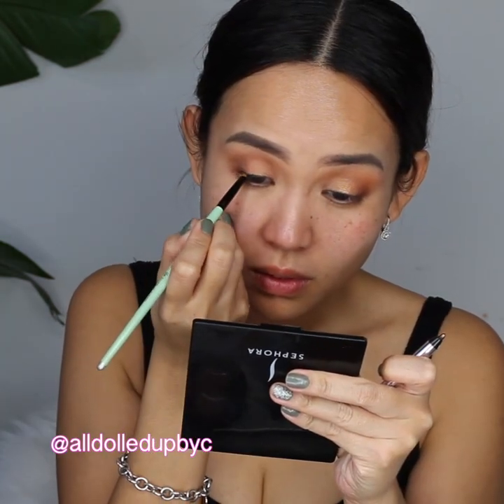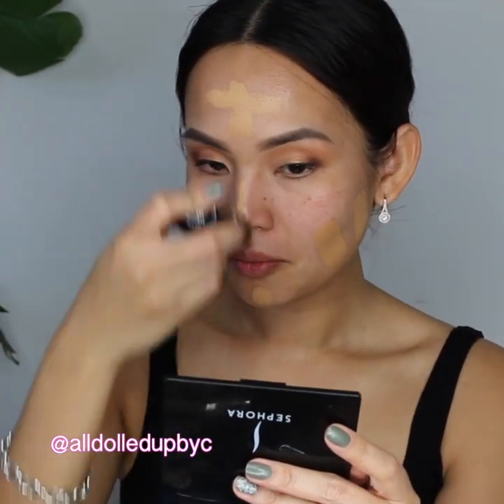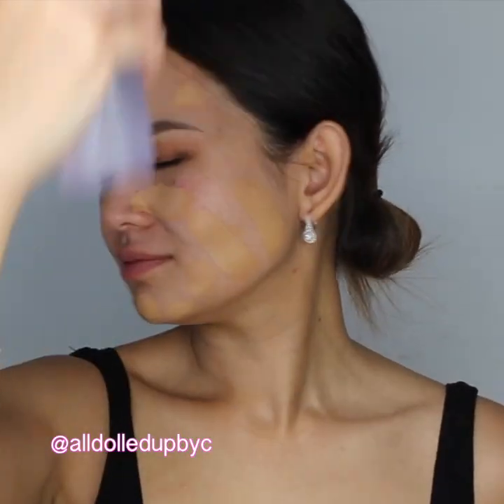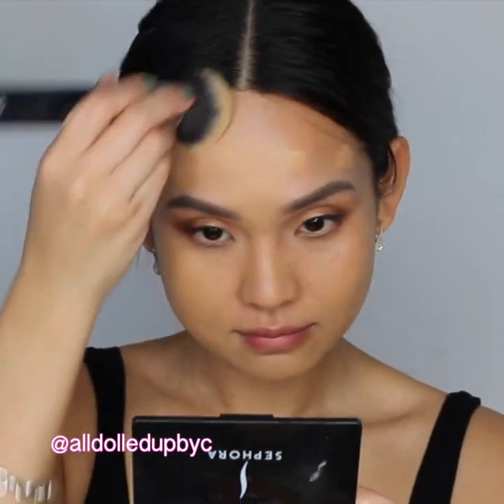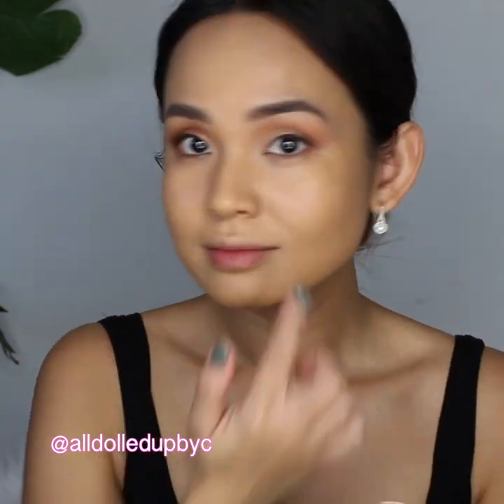For foundation I'm using the Makeup Forever HD Stick in number 425. For an easy blend, I'm spraying my face with MAC Prep and Prime in Lavender.